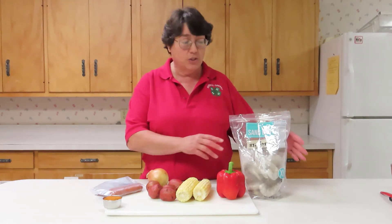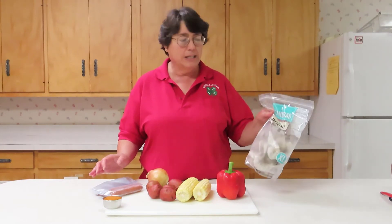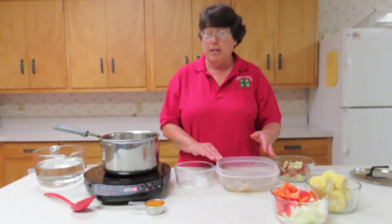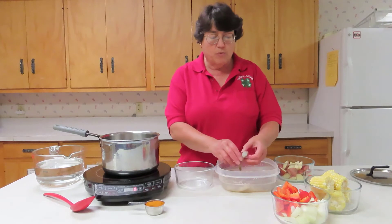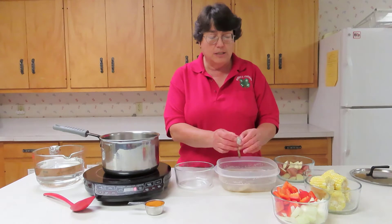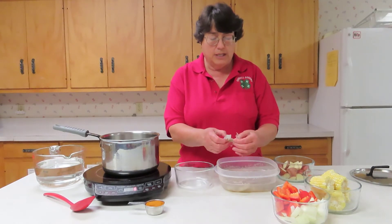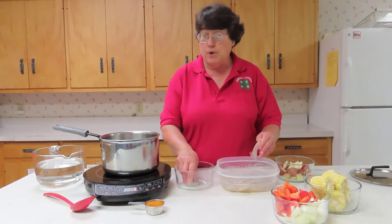To get started, I need to thaw my shrimp and cut up my vegetables. I like to thaw in cool water. Once thawed, it is ready to be peeled. If it is already slit down the back, like these easy peel shrimp, all you do is pull down the sides of the peel and pull the peel off, and you are ready to go.